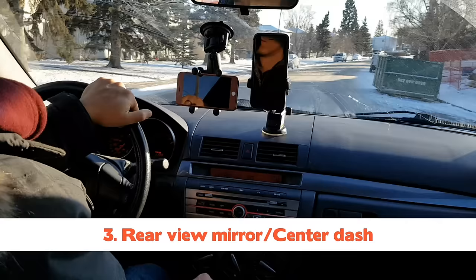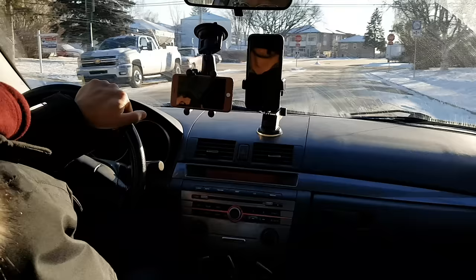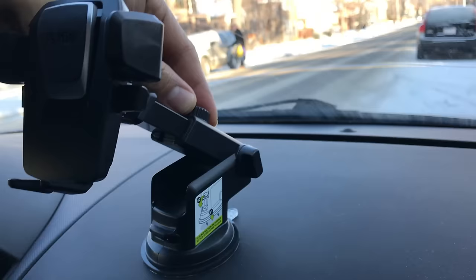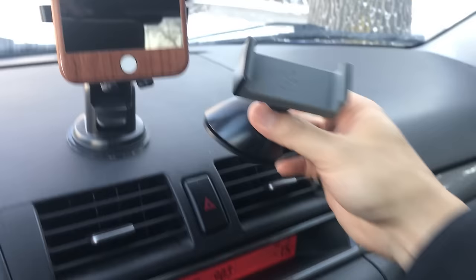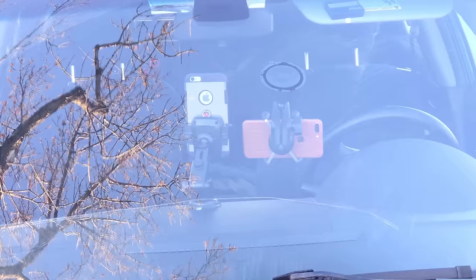Number two goes to the rear view mirror central dash area. I see a lot of devices being mounted in this general area, and for good reason — it's out of the way, it's not in the way like the console, it doesn't require much effort to check, and the screen can be viewed by generally anybody in the vehicle. For this setup I do prefer the dash mount because the lower height allows me to reach the device a little easier. If you're planning on getting a mount for this location, I suggest getting one with an extendable arm like this iOttie one. Also, mounting it here will increase the chances of your device overheating.